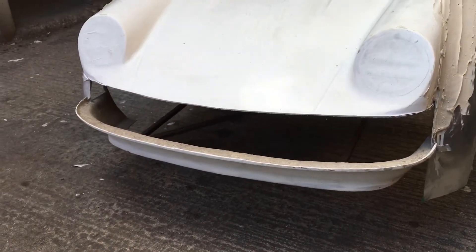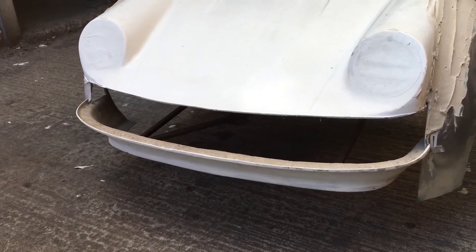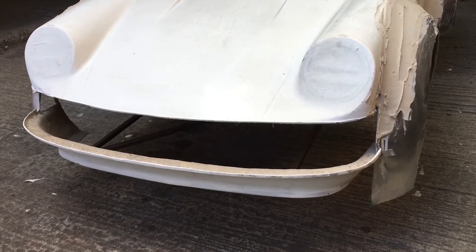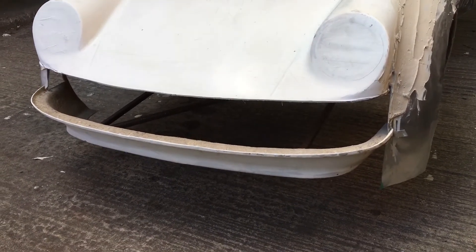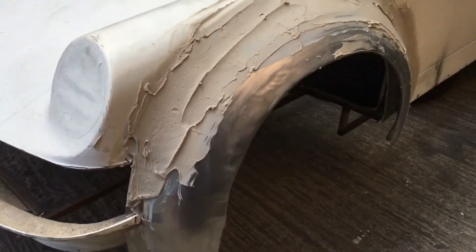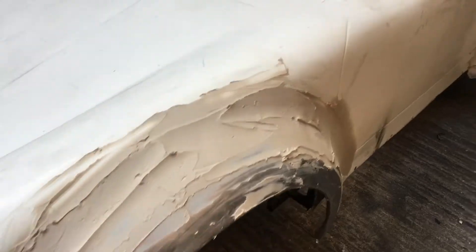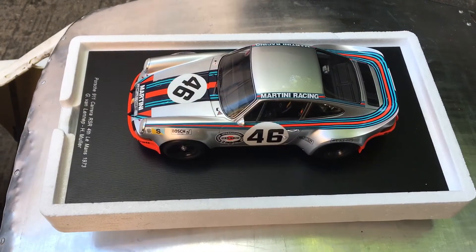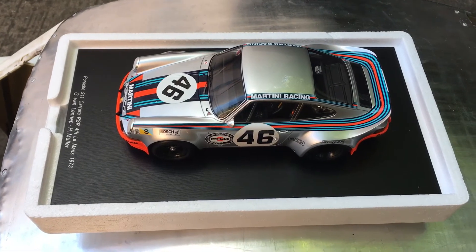I'll need to add indicators, a small grille, and lengthen the bonnet. Work on the spoiler and the oil cooler mount. That's it for now — sixteen hours in.